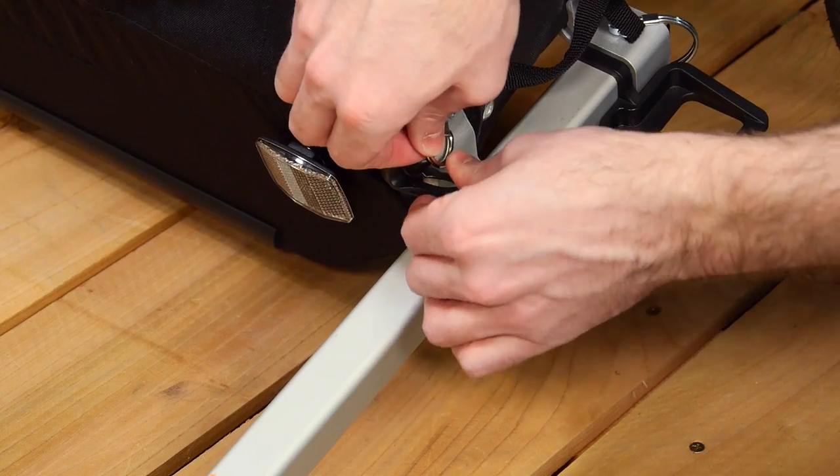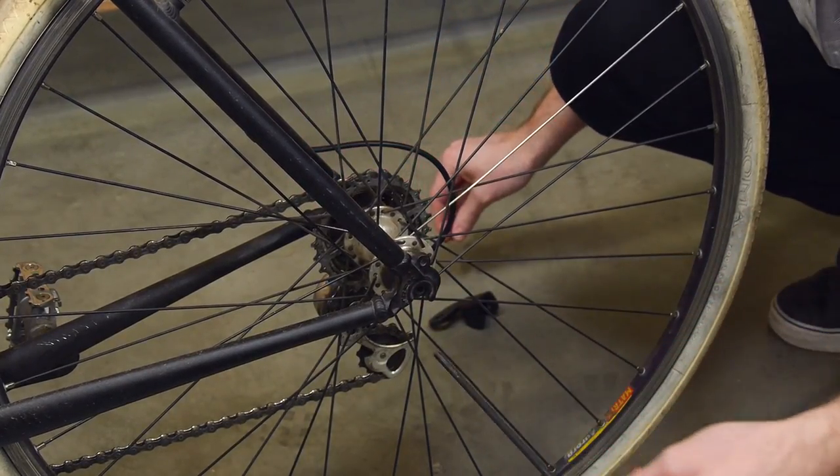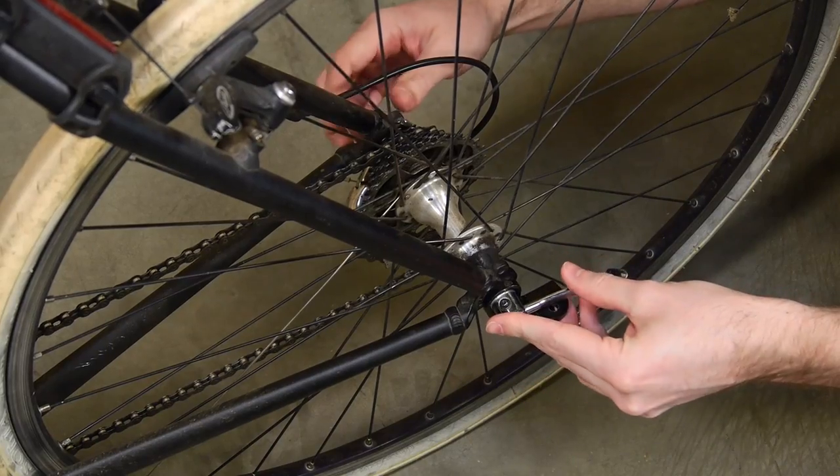Clip the safety strap to the D-ring on the trailer frame. To install the hitch, remove the quick-release axle from the bike. Place the hitch over the hole, put the axle back in place, and secure.